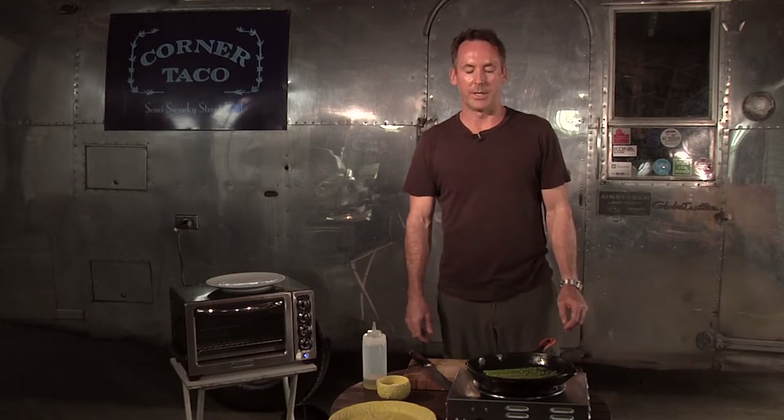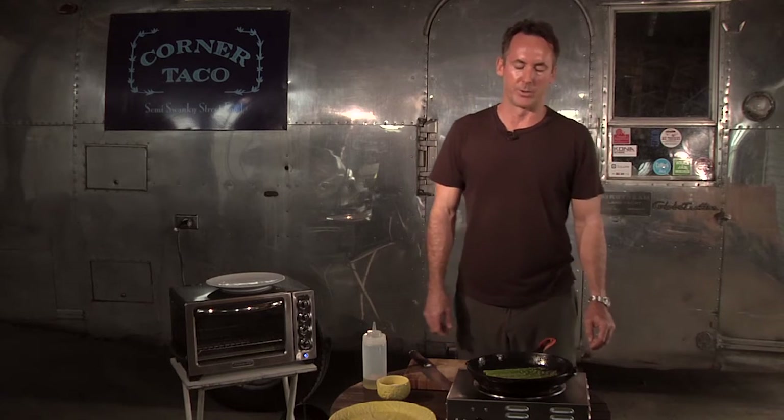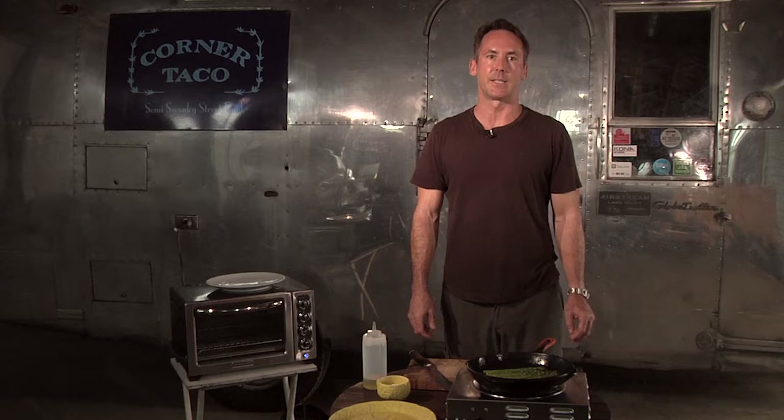This will take about one and a half minutes per side. Typically, whenever I'm seasoning vegetables or meat, I season it in advance. But with something as fibrous as asparagus — broccoli is another example — I don't season it until the end; otherwise, the salt will just roll right off.